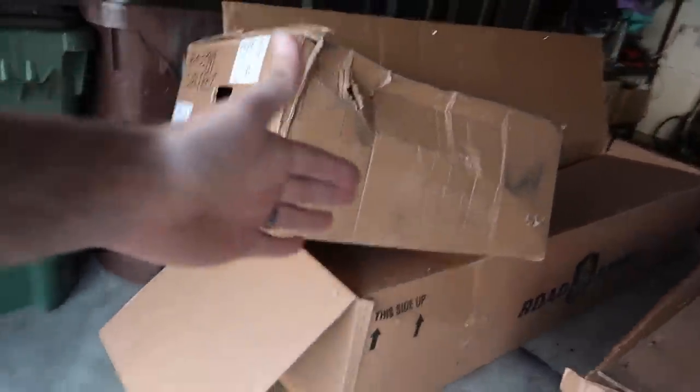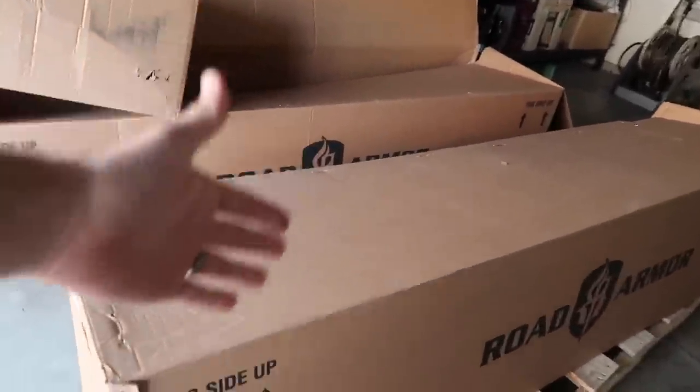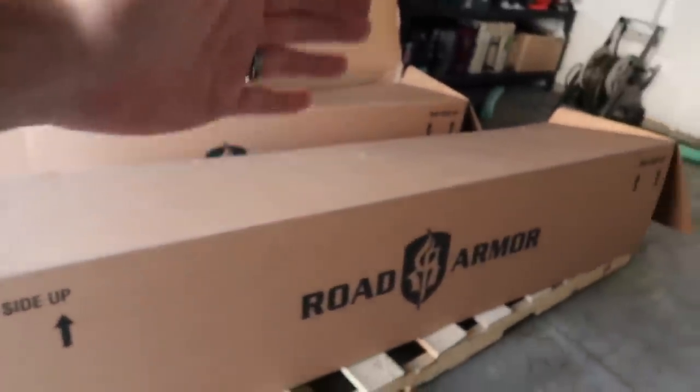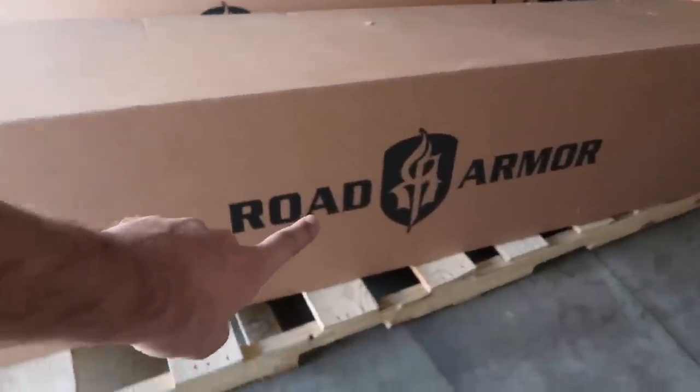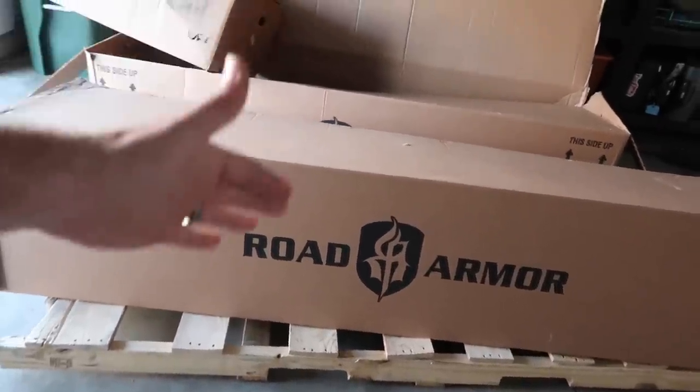I don't know if it was just don't stack on the smaller one or any of them, but either way all the parts are completely fine and I'm going to show you guys that in just a minute. As you guys can already see on the side of the box, there's no hiding it — these are Road Armor parts.